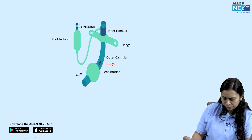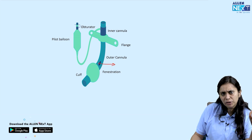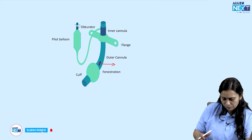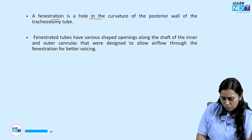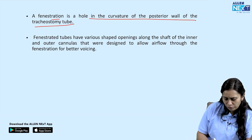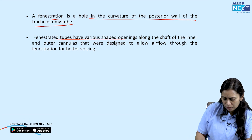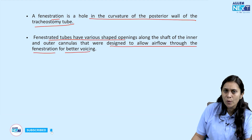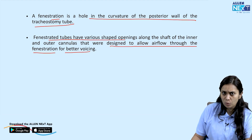The fenestrated tube is used when we are encouraging voice production in the patient. A fenestration is the hole in the curvature of the posterior wall of the tracheostomy tube. Fenestrated tubes are designed to allow airflow through the fenestration for better voicing.